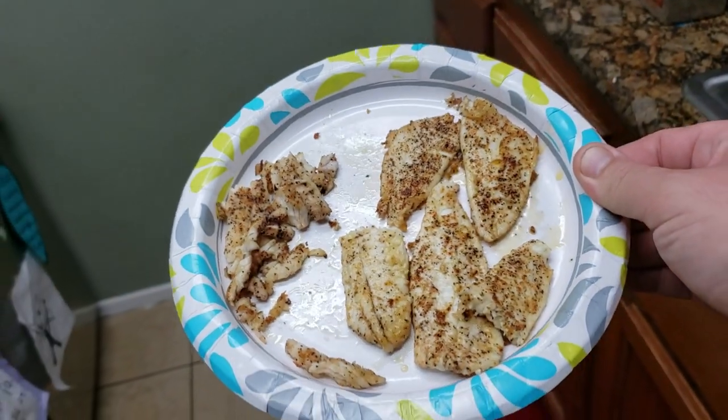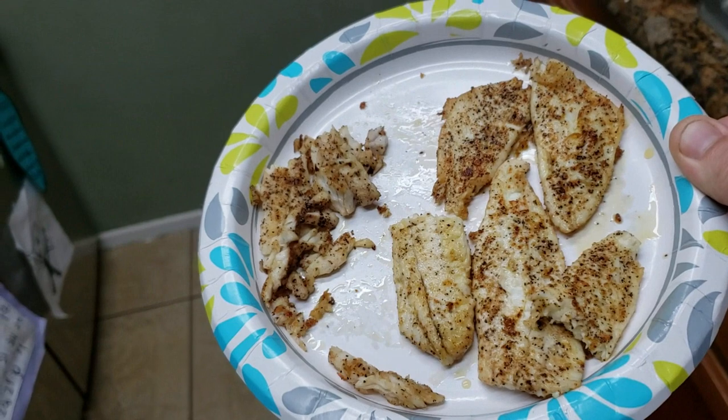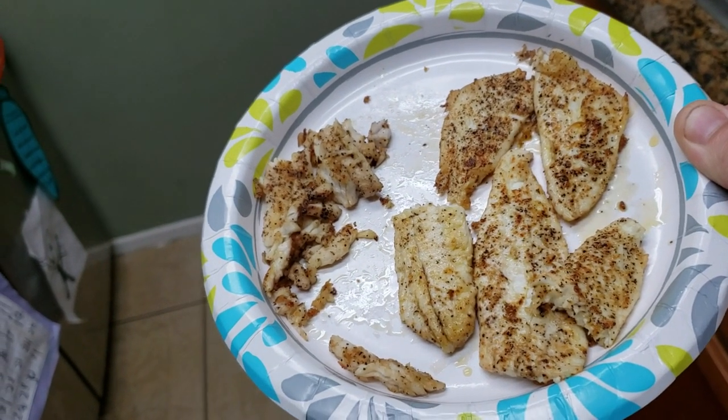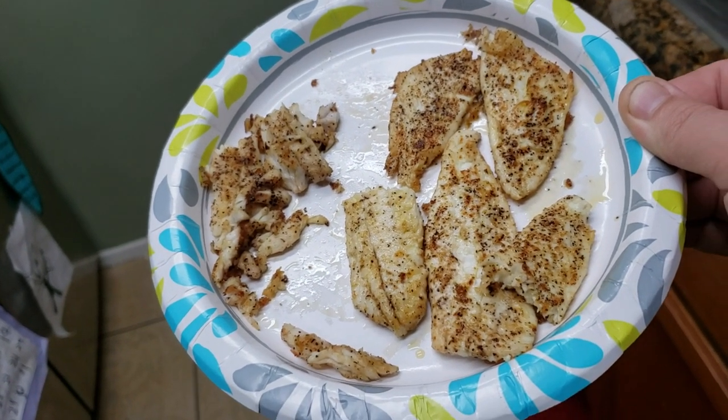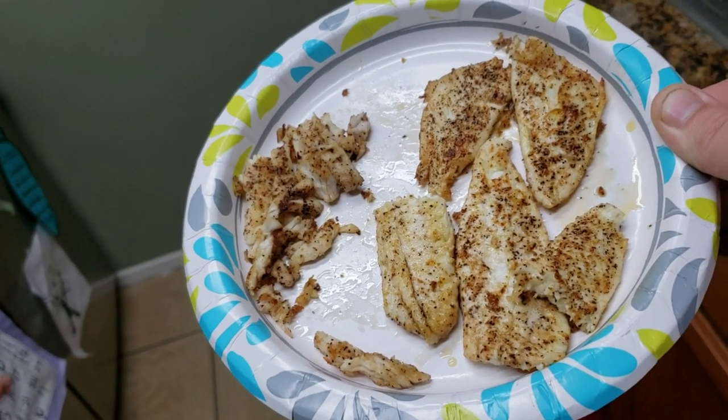So this is after cooking. They look about the same after cooking, but the sole — or the flatfish — absolutely stayed together, cooked better, and looked better than the yellowfin croaker.